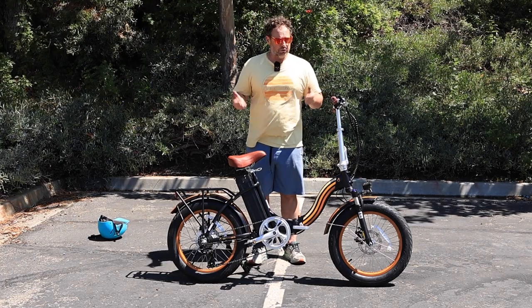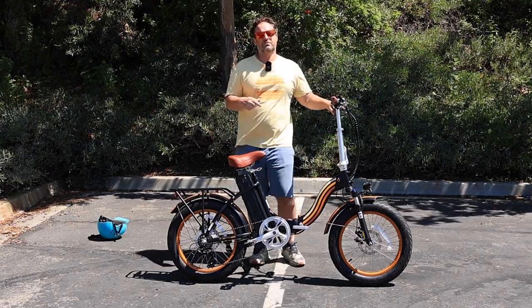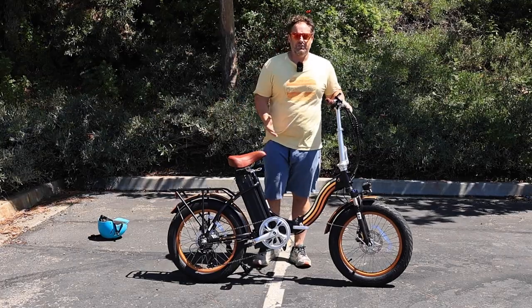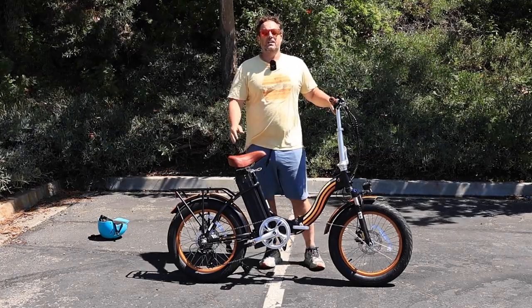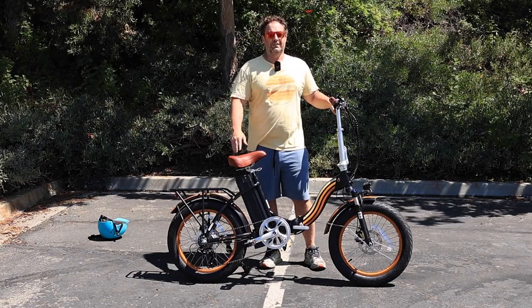So today I'm going to show you this Zip and Fold folding 20-inch e-bike, but before I get into it, hit that subscribe button below. Stay in touch with us here at 630, be the first to know about all the new content we're putting out, giveaways we're doing, and of course new product releases.